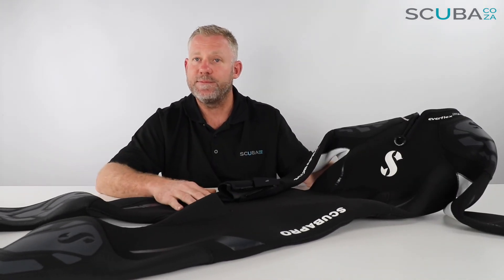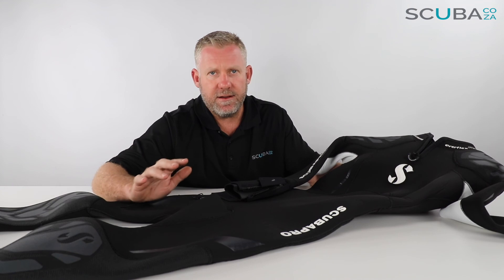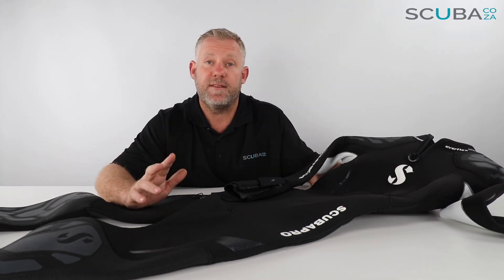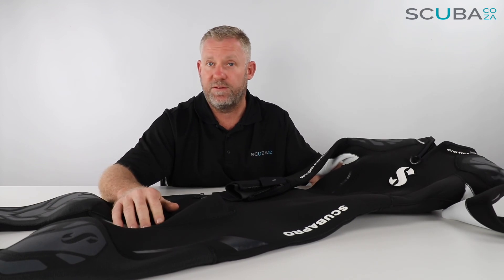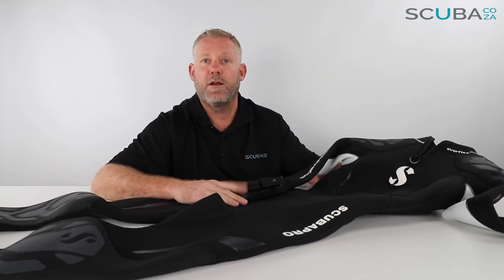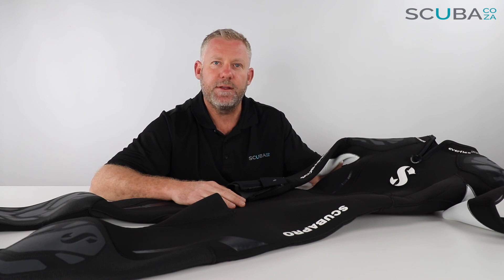That's the review of the Scuba Pro Everflex. If you're enjoying these product reviews, please feel free to subscribe to our YouTube channel or check out our social streams — the main one being facebook.com/scuba.ca. Just search scuba.ca across the other platforms and we'll keep you up to date with everything we've got going on, as well as promos and specials on our website. I look forward to seeing you in the water soon!